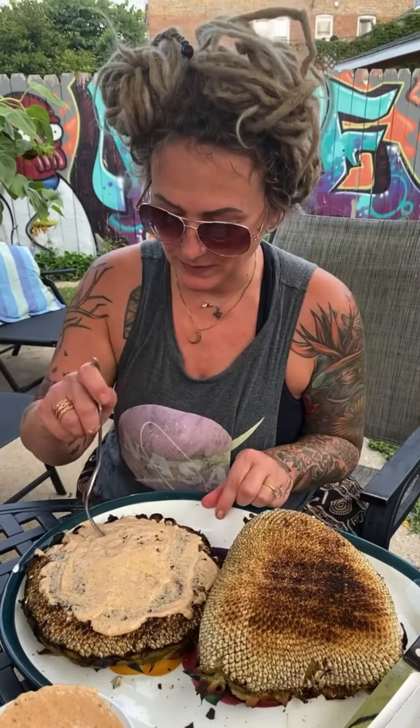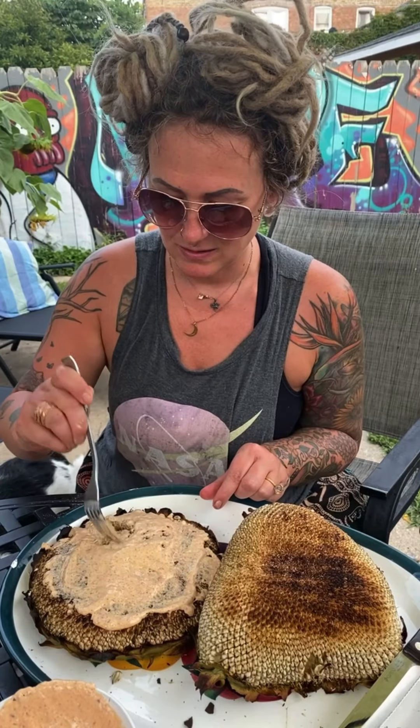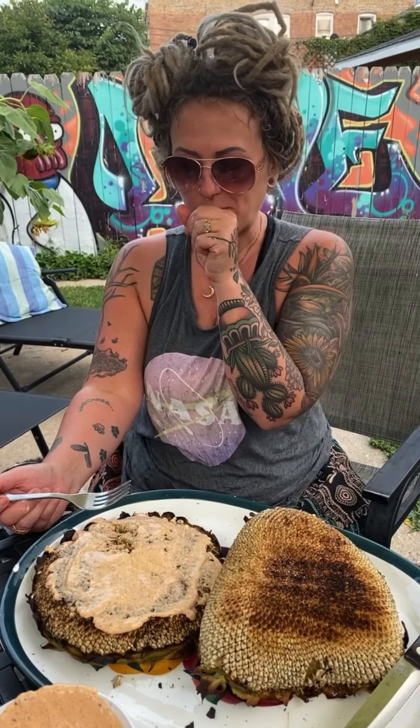Alright, here we go. First time. Ooh, they just pop out like rice. It's good!